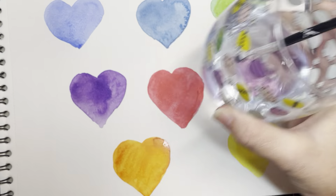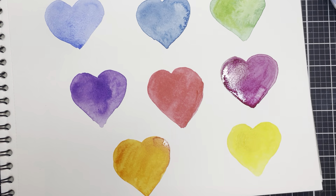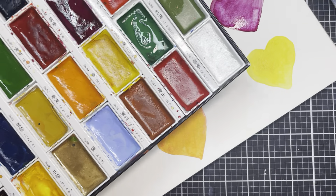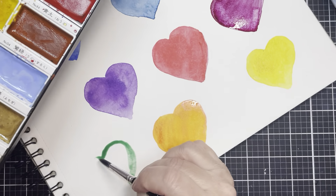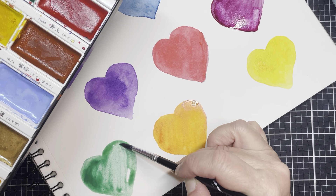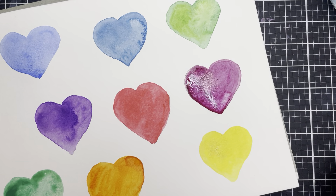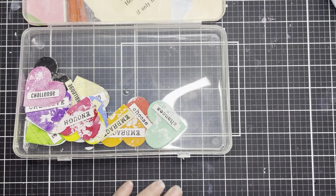I got out my Kuretake Gansai Tambis, which are one of my favorite watercolors, and I just did some loose watercoloring. I chose colors similar to this beautiful bold green here — all I did was enjoy a relaxing moment, actually raining that day, just painting some hearts loosely with no rhyme or reason when choosing colors. Just trying to get a base layer of my favorite bright colors that bring me joy and happiness. It was okay that they had watermarks, went outside the lines, or didn't quite finish — I was absolutely okay with them being perfectly imperfect.